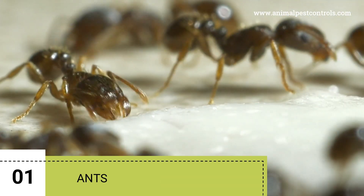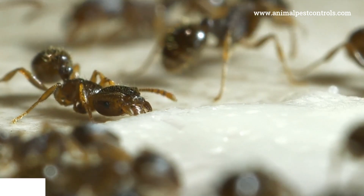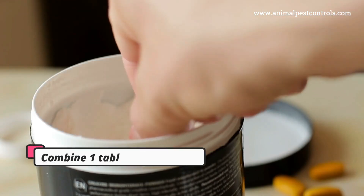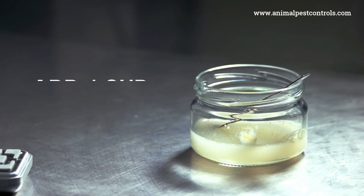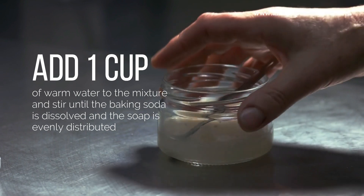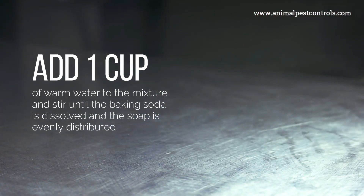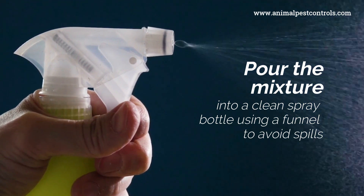1. Ants. To effectively get rid of ants using baking soda and Dawn dish soap, follow these steps. In a mixing bowl, combine 1 tablespoon of baking soda with 1 teaspoon of Dawn dish soap. Add 1 cup of warm water to the mixture and stir until the baking soda is dissolved and the soap is evenly distributed. Pour the mixture into a clean spray bottle using a funnel to avoid spills.